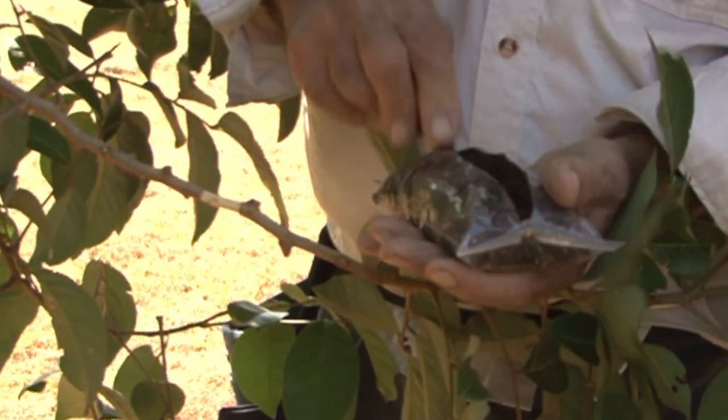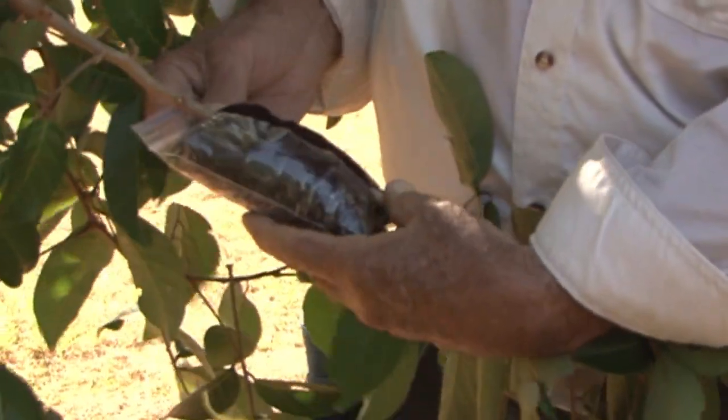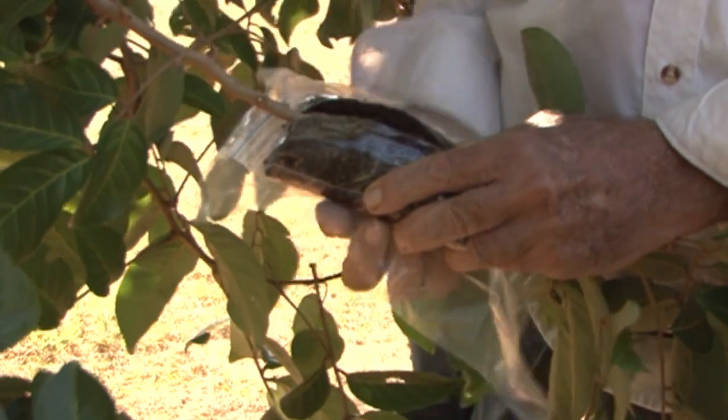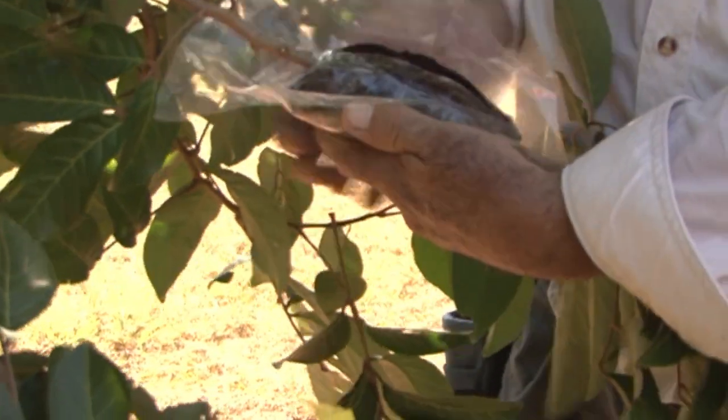With your bag of firmly packed peat, slice a line along the face of the bag to expose the peat. The roots are going to come from the top of the cincture, so you want it to be in the middle of the peat. Push the peat firmly around the cincture and make sure it has good contact with the wood.